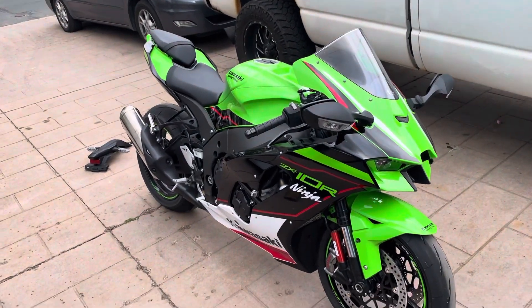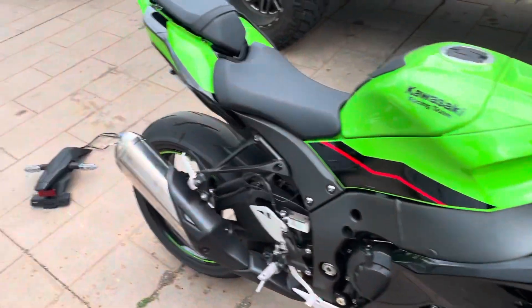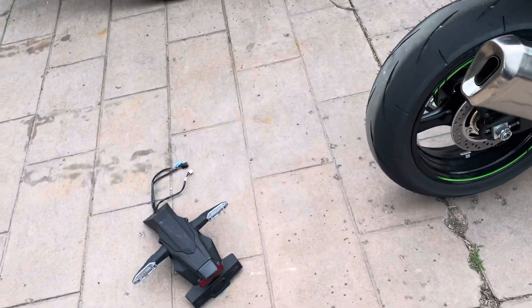What up, it's your boy Striker back with another video. I finally got the bumper of doom off, and wouldn't you know it, it's starting to rain out here so I probably won't go for a little ride.